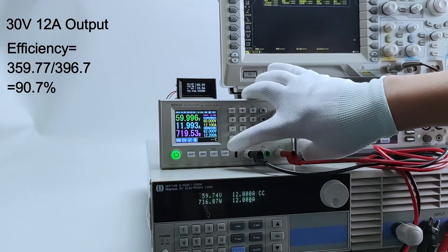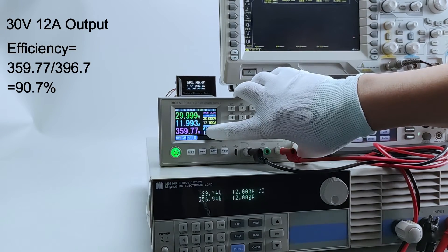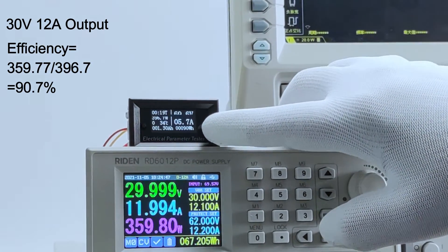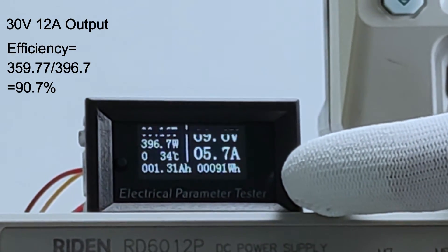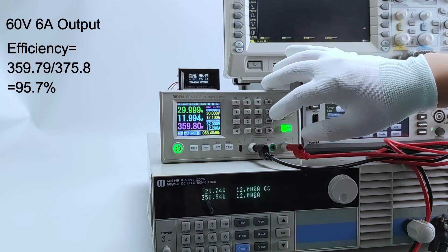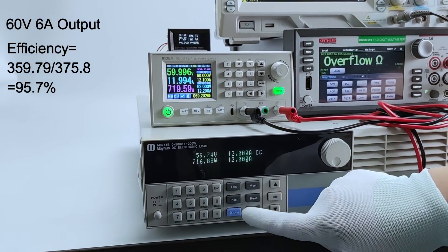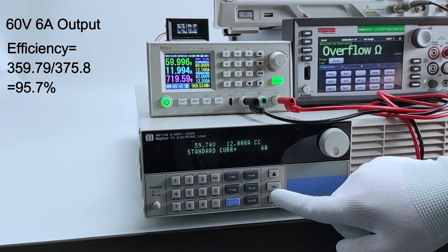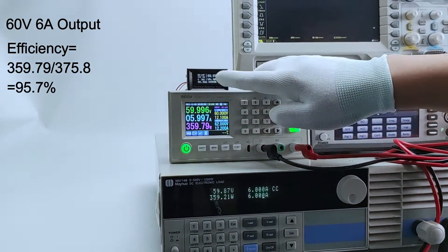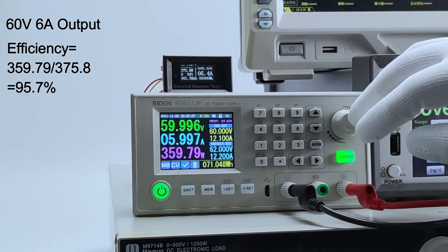Now we set the voltage to 30V. Here is the real output power and here is the real input power — the efficiency is 90.7%. Now we set the voltage to 60V and the current to 6A. Here is the real output power and the real input power — the efficiency is about 95.6%.